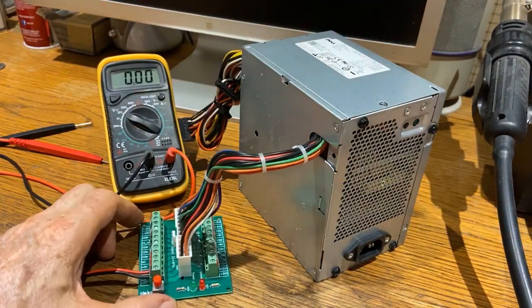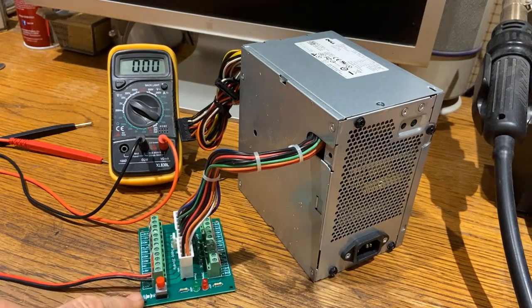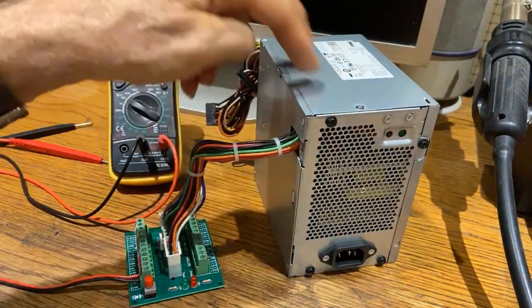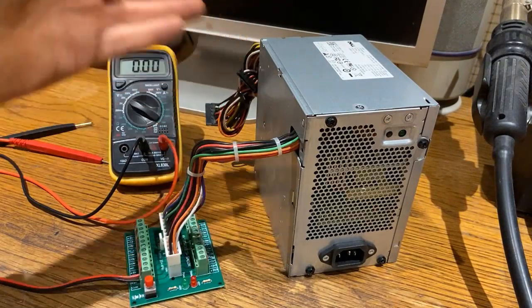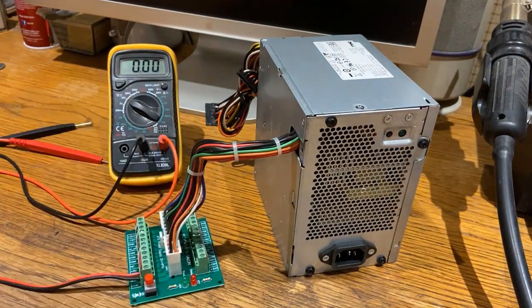This is a new product I just became aware of called an ATX breakout board module. This is an ATX power supply from a computer — I got it out of a junk computer I found by the dumpster. I didn't want to go to a lot of work to modify it, put terminal posts on it, and change the wiring inside to make it into a power supply. I saw this and thought it's a really quick and easy way to tap the power of this thing.